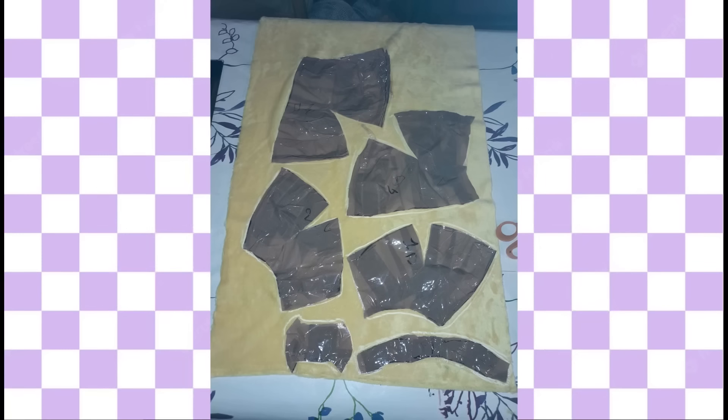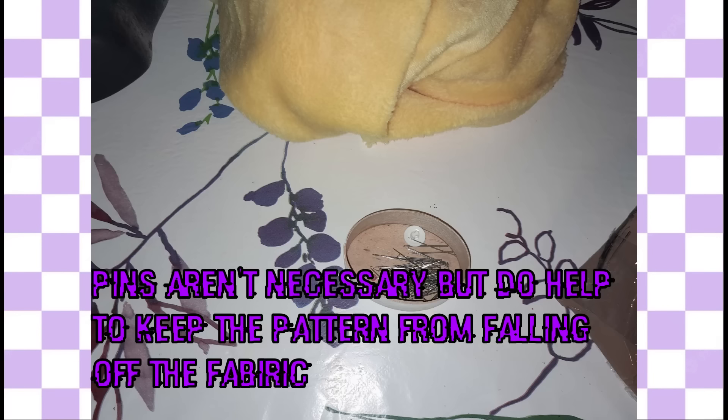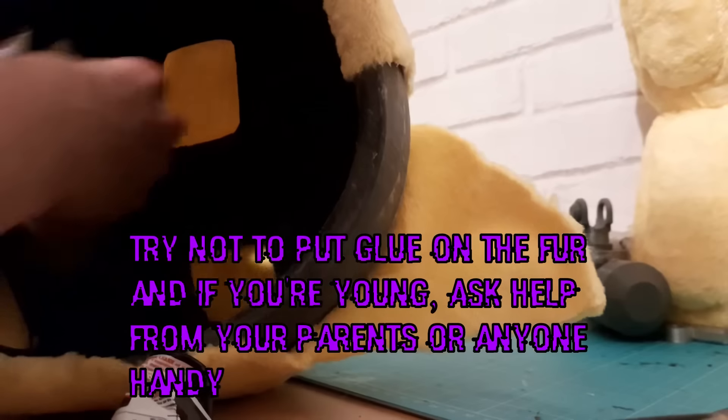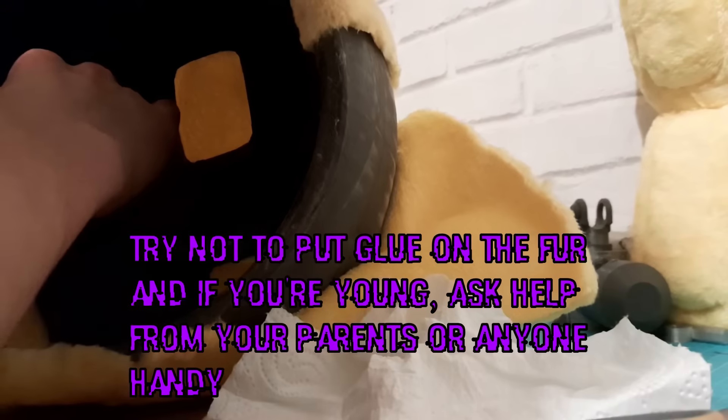You put the pattern on the fur, draw the lines, and use little pins to stick the pattern to the fur. You cut around it, hand sew everything together — or you can use a sewing machine — and then you put the fur on the head, make holes where needed, and use glue to stick the fur to the head base.